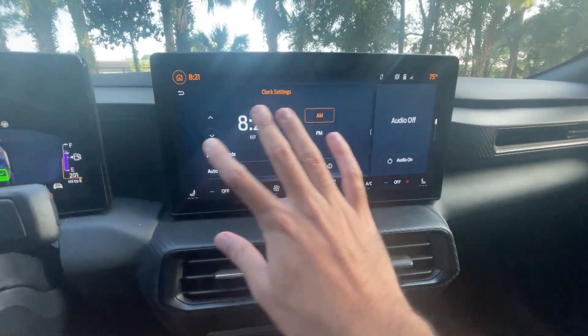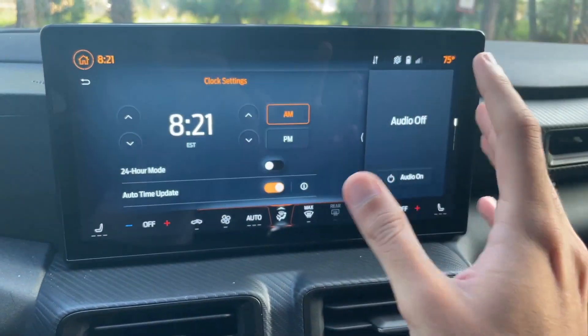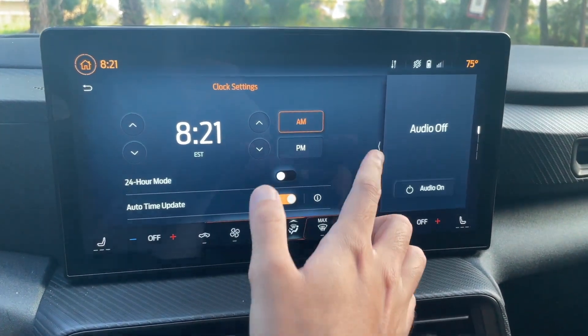I really love that Ford has gone with the larger screen for the Sync 4 system compared to the Sync 3 system. It just offers a lot more customization. And even though this is a base model, I love how these screens look — very responsive.